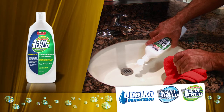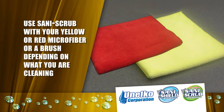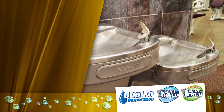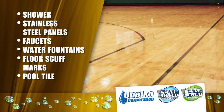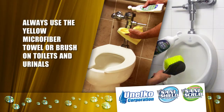SaniScrub is your standby helper for the toughest cleaning challenges. You can use SaniScrub with your yellow or red microfiber or a brush depending on what you are cleaning. For example, if the sinks and drains are heavily soiled, you will use SaniScrub. SaniScrub is a key product to remove stains such as soap scum or mineral deposits. It can also be used on any hard-to-clean areas in the shower, on stainless steel panels, faucets, water fountains, floor scuff marks, pool tile — just about any surface with build up. Always use the yellow microfiber towel or brush to clean the toilets and urinals.